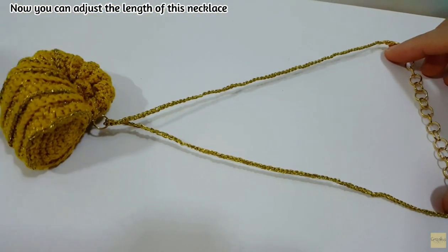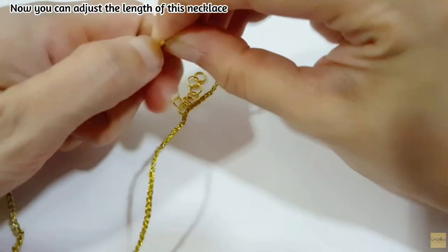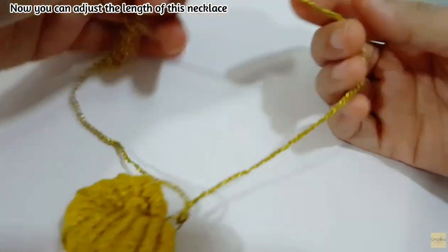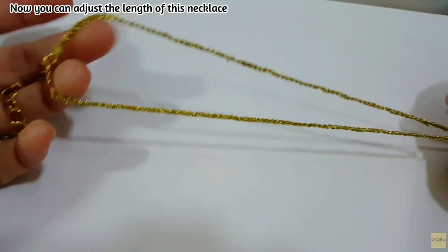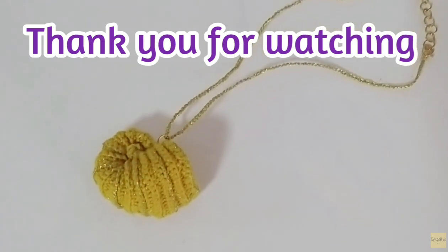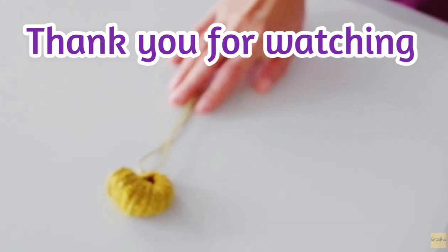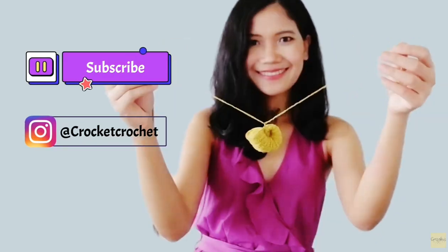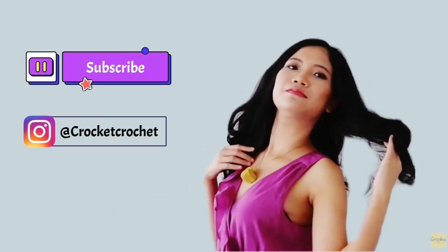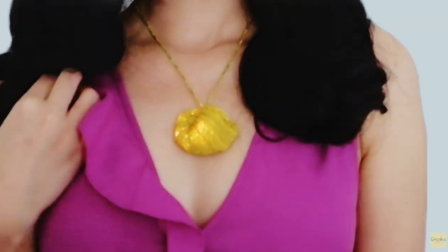You can adjust it by choosing the loop — this one gives a longer length. And if you want it shorter, just hook onto the first loop. Now the shell necklace is done! Thank you so much for watching. If you like my work, make sure you subscribe to my channel and also follow me on Instagram as CroquetteCrochet. I'll be sure to update you with new projects. Goodbye, see you next time!